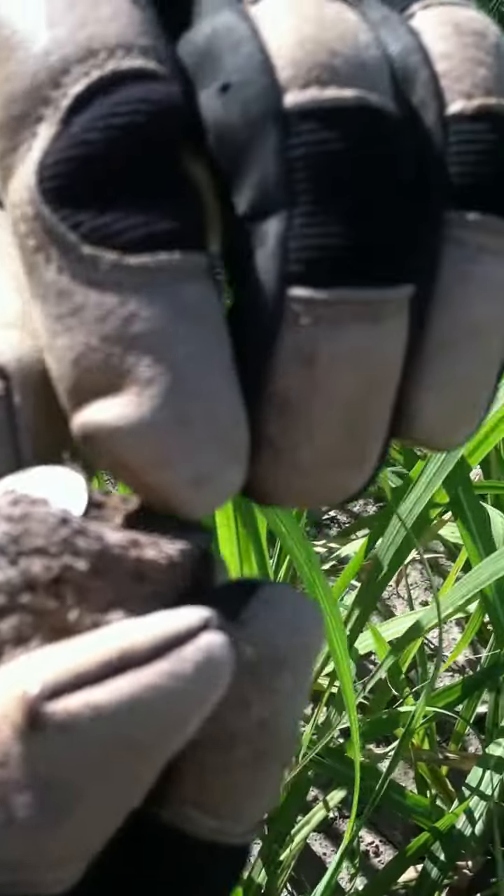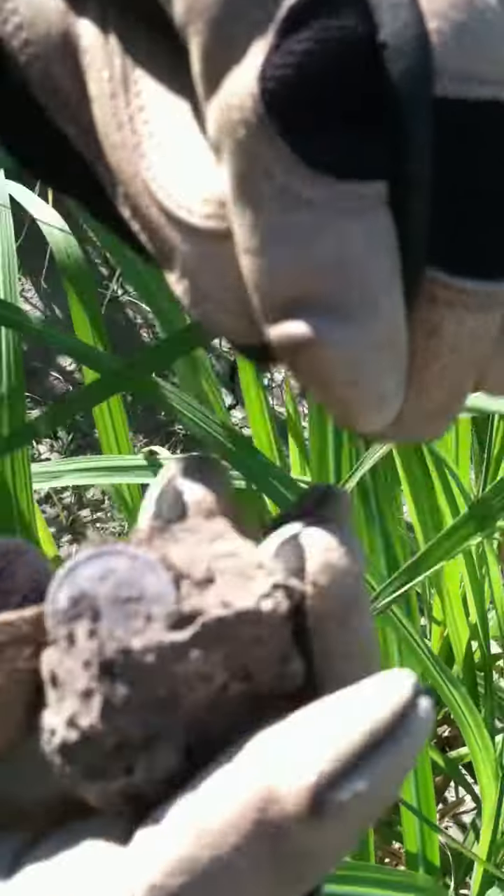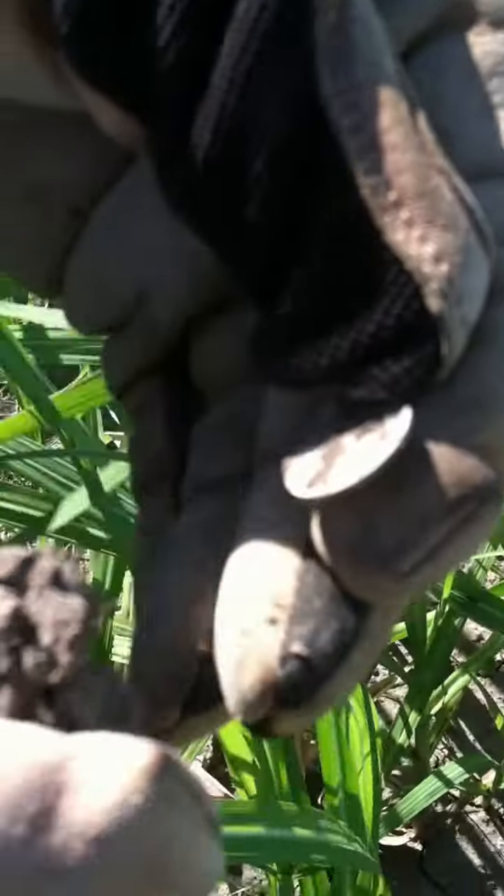What is it? Is it seated? Barber? I can't tell. It's hard in there and in real good shape. Look — is it a quarter? I can't tell what it is. Oh, it's a dime — it looks like a Barber to me. Says 'one dime.'